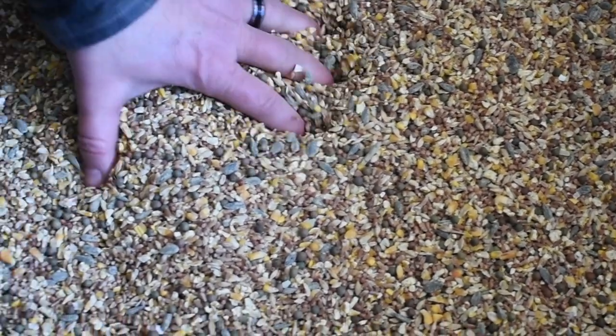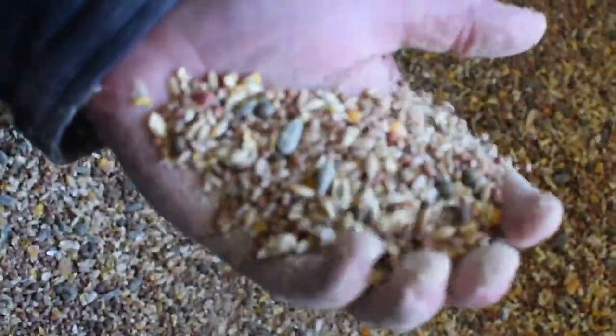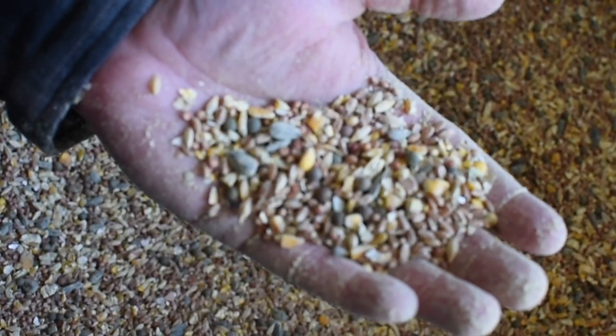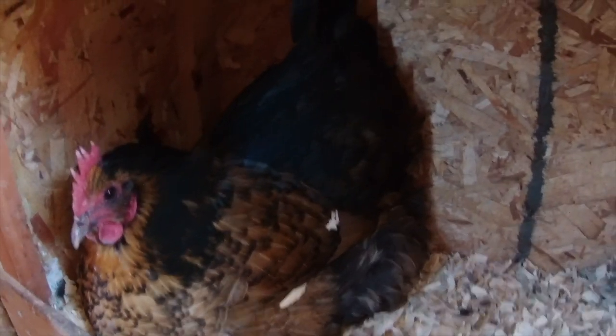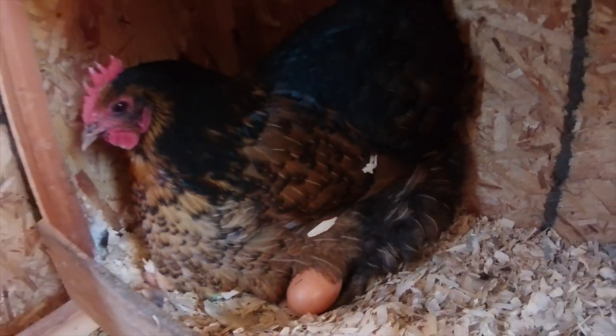It's important to note a couple of things. Number one, this feed is not appropriate for chicks — this is for adult hens. And number two, we don't soak or ferment this feed during winter because of how cold it is in our area — it just ends up freezing.